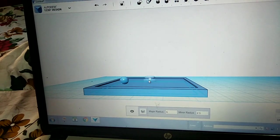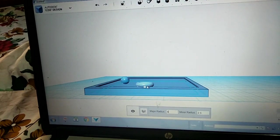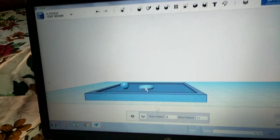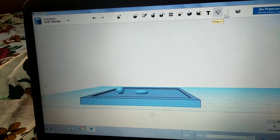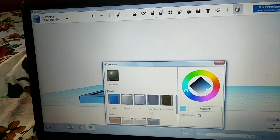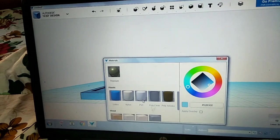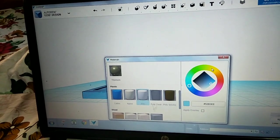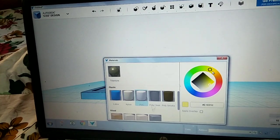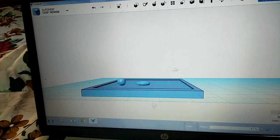We should remove it and do like this, then click on that dot and again go to materials over here. For the torus it's PVC material, and I'll take yellow, then apply overlay like this.